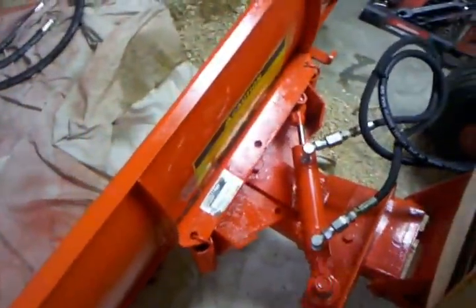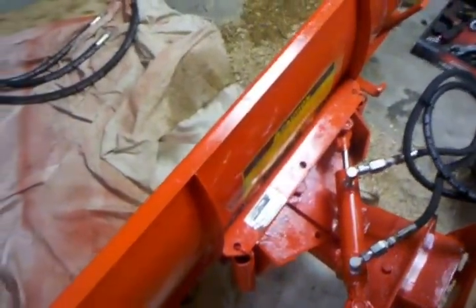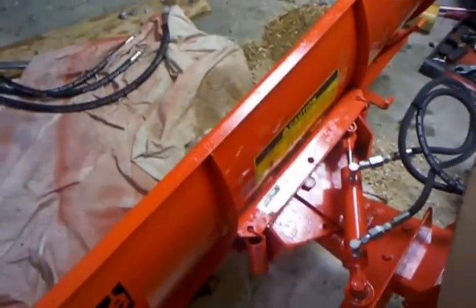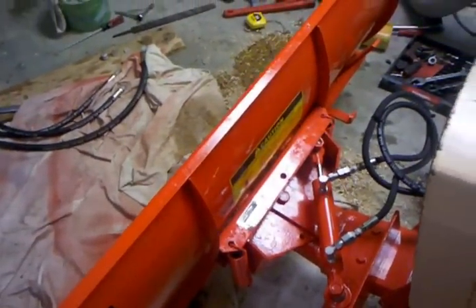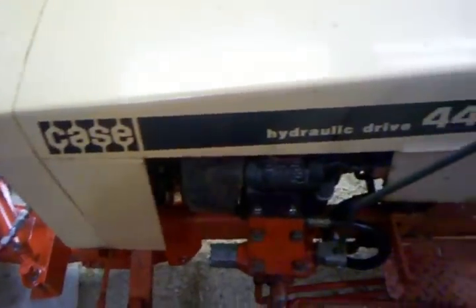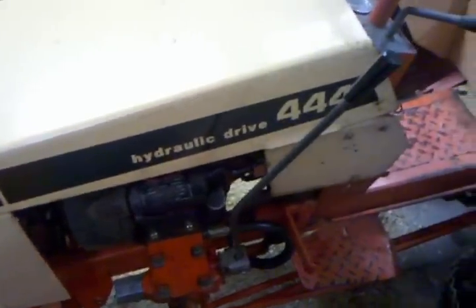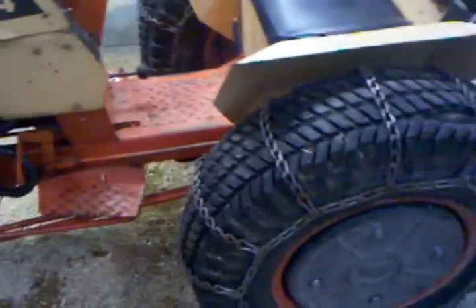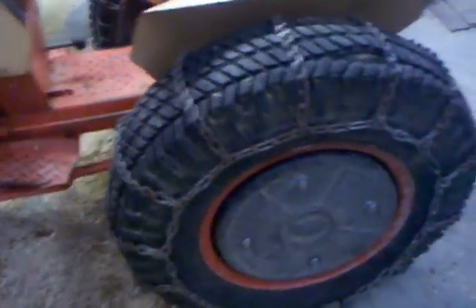I ran my lines all the way up to the front of the tractor to the cylinder, but it slammed — the cylinder was way too fast. I put smaller orifices in it, but that just bogged the pump down way too much, and I don't want to risk splitting the pump. I'll show you on the other side of the tractor what I did to fix that. I also have the Case 50-pound weights on it.